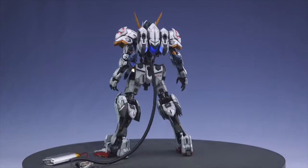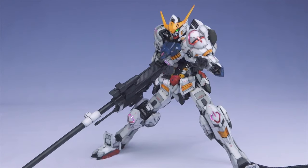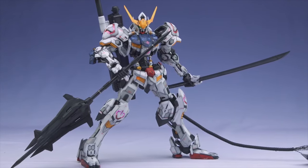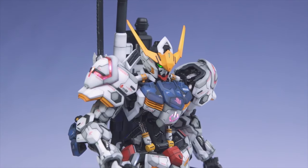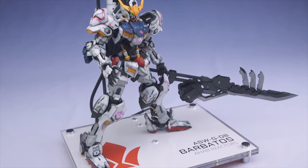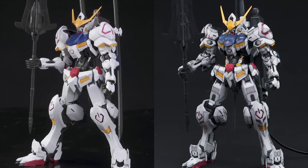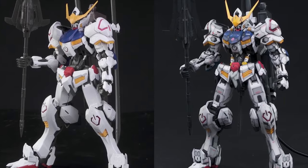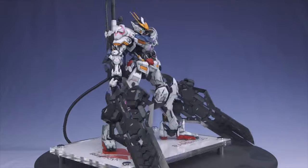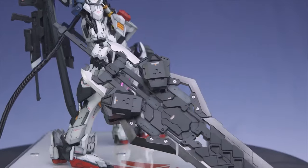Also in June is the MG Gundam Barbatos. This one had the SH Studio resin detail kit, Cosmos LEDs, the Dragon Momoko recast swords, and the metal parts for the inner frame too — so yeah, this was quite a fully loaded Barbatos. The Cosmos LEDs actually came with the base as well, so it's a nice touch. To be fair, I wasn't a fan of the Barbatos in the first place, but this kit with the resin detail kit has a lot of nice details and the LEDs were so easy to install, so it was quite a fun project to work on.